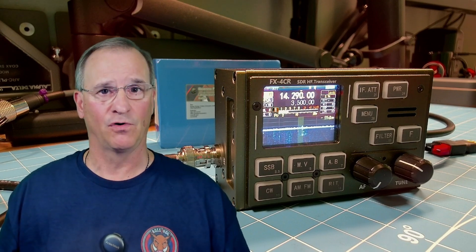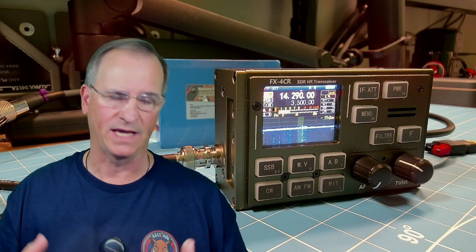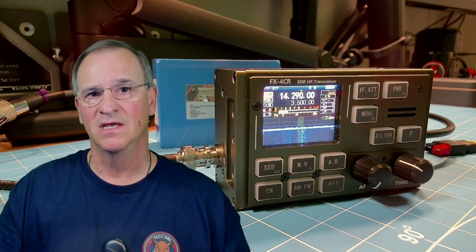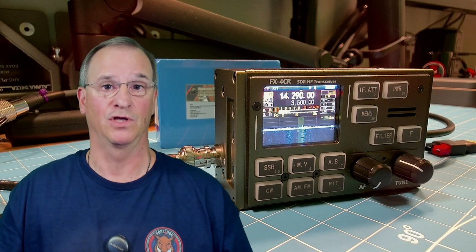I hope you found this useful. I want to continue sharing with you why I think it's a fantastic radio, why I consider it a piece of art and a fine-crafted piece of kit. But I also want you to be aware of the potential pitfalls of an early release radio and what that would mean for you in the decision-making process. Talk to you soon, friend. 73.